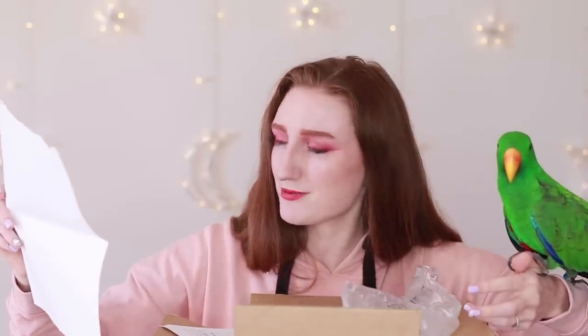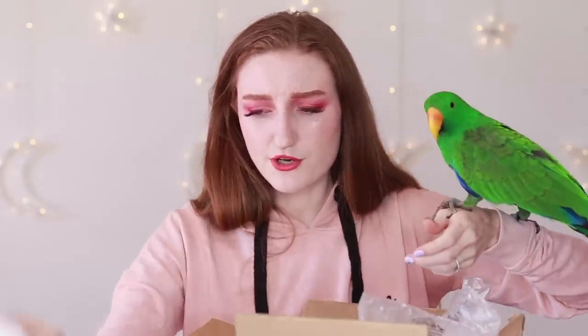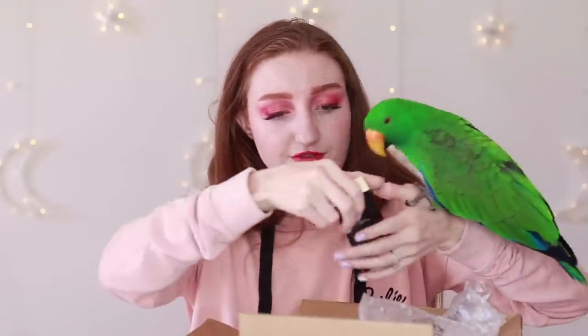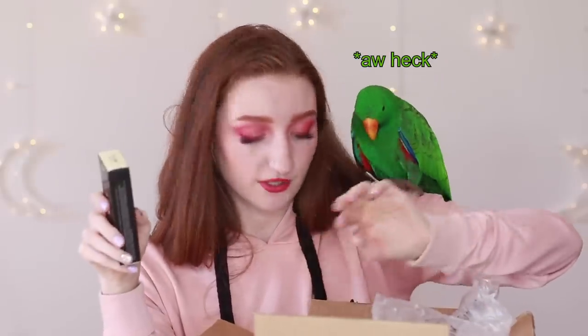I ordered the blending sponges but they're not there — they haven't sent me the blending sponges, and they're also not on my invoice, which is weird because they were definitely in my shopping cart. Maybe they oversold items. I was awake at 4 a.m. for this launch — it was 4 a.m. in Australia, I was like the first person on the site. I've got the Fluidity Foundation in F1.30 and F1.60. I picked these shades because when I was looking on the website they had this weird system for determining what shade you are.